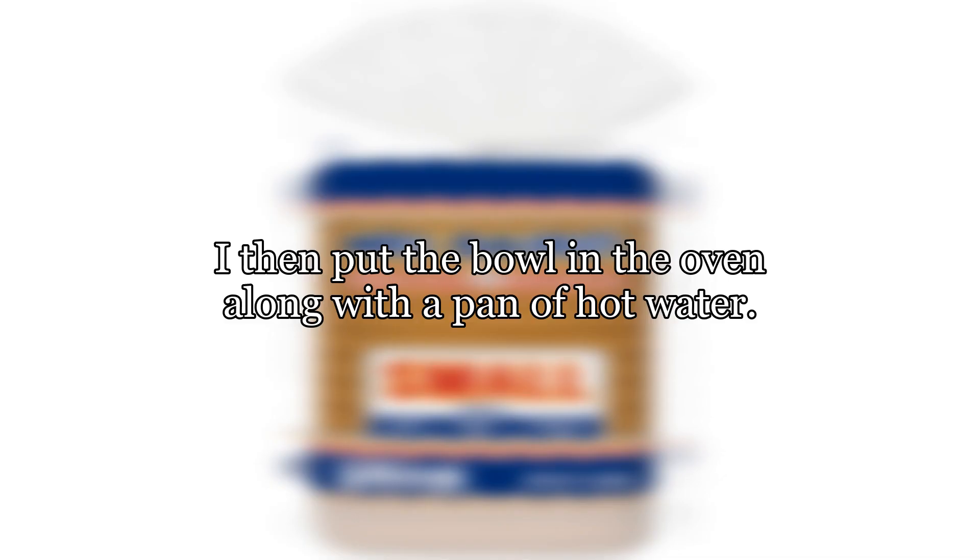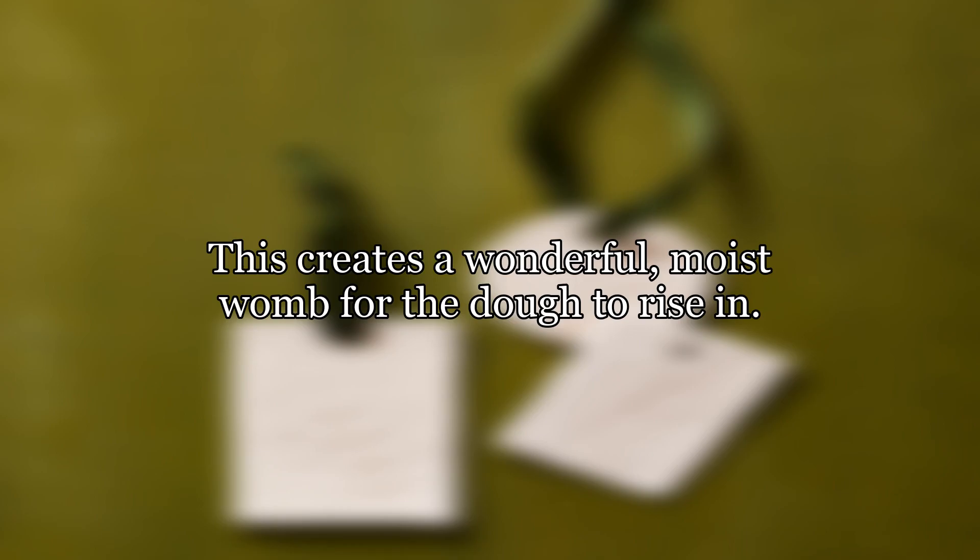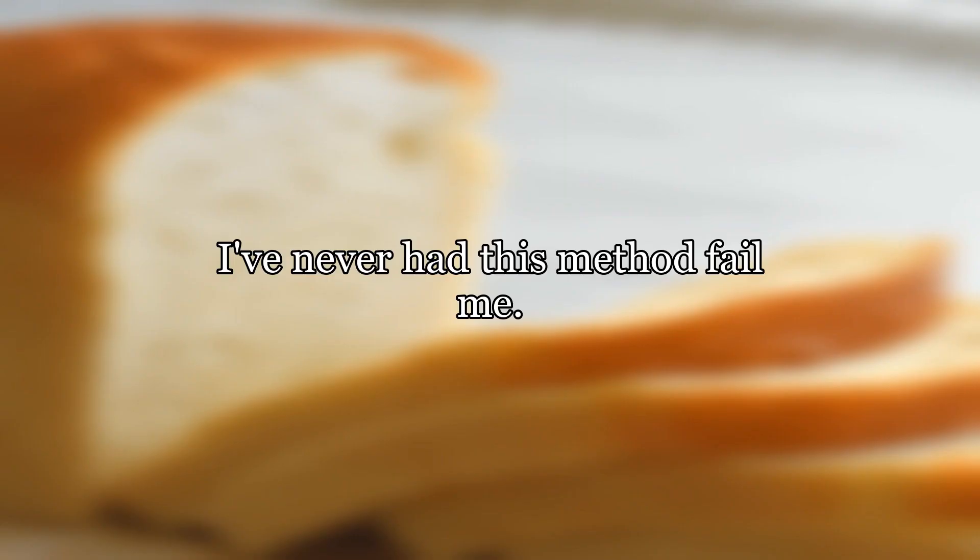I then put the bowl in the oven along with a pan of hot water, turn the oven on warm, and crack the door open. This creates a wonderful, moist environment for the dough to rise in. I've never had this method fail me — give it a shot.